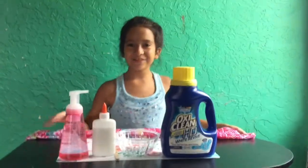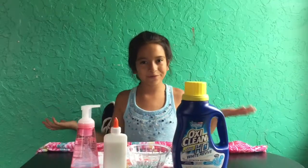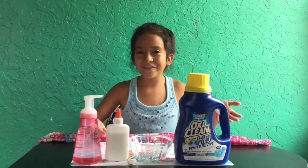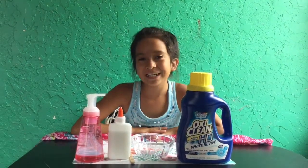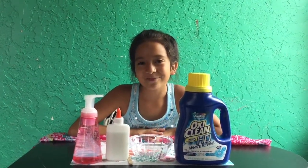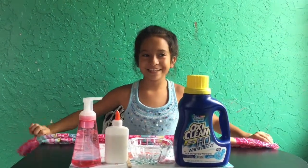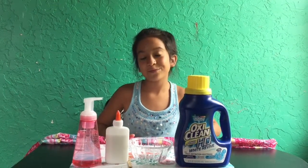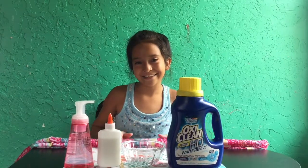Hey guys, here's another video and I haven't been posting a lot, so I hope this will fill in for y'all. As you can see, I have all the ingredients to make slime, but not only am I making slime, I'm going to make it blindfolded. I've actually never done this before, but I think I'll succeed because I'm a pro at making slime, so I think we should get right into it.